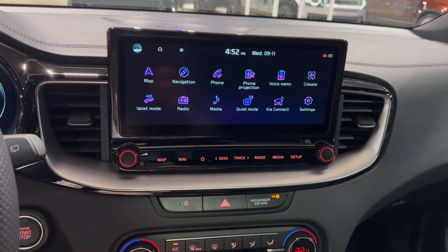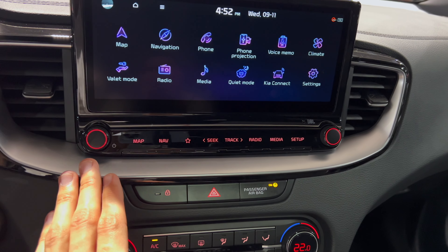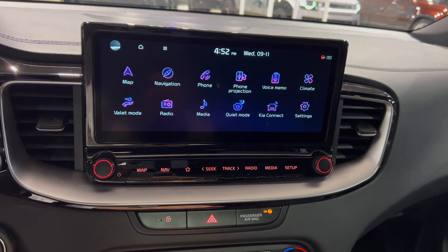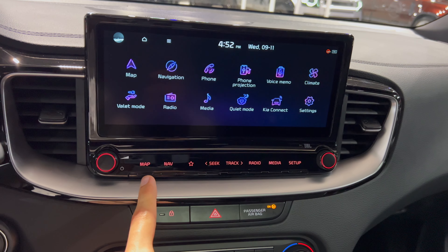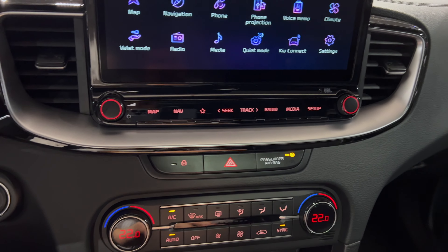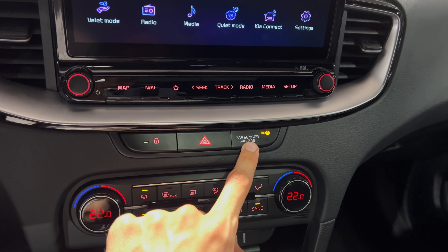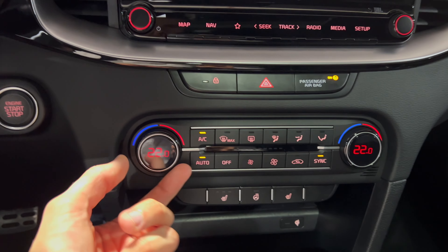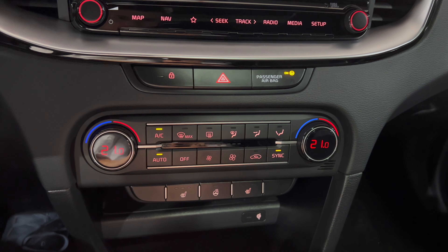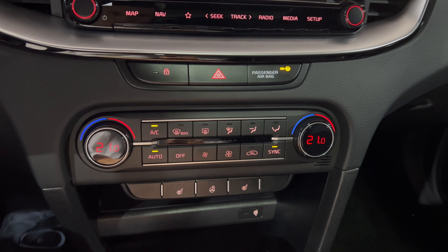We have a nice big display — this is the new infotainment, works faster with a new graphical interface, but we still have physical controls which I like. Some manufacturers added too many touch options and realized they made a mistake. KIA didn't make that mistake — thumbs up. You can see shortcuts as touch buttons but can also access them from the screen. Lock/unlock from inside, hazards. Passenger airbag information and start/stop are here. Climate control options: AC, automatic off, max blow, front defrost, rear defrost, fan speed, air circulation, and air blow direction. It's a dual zone climate system.